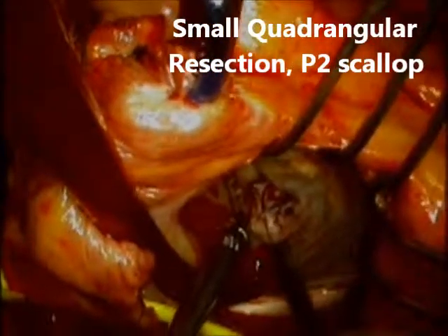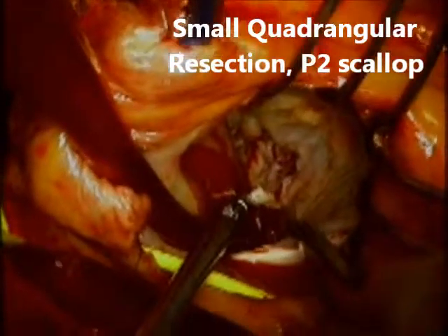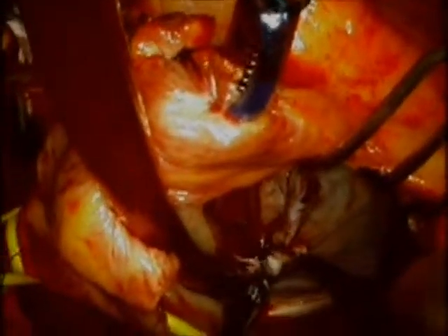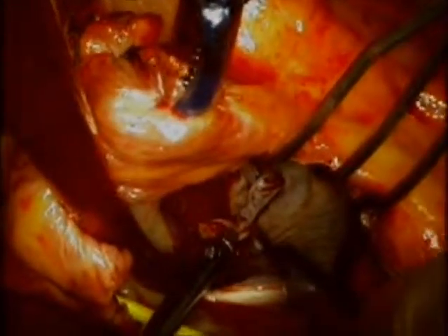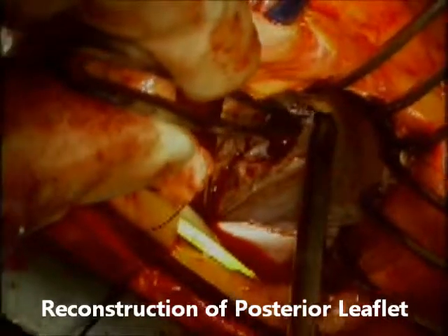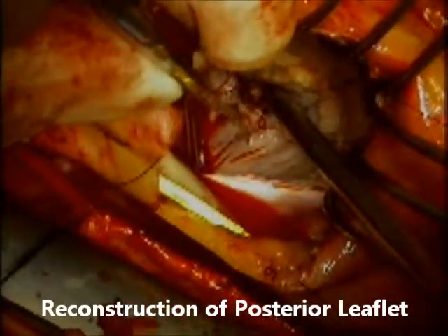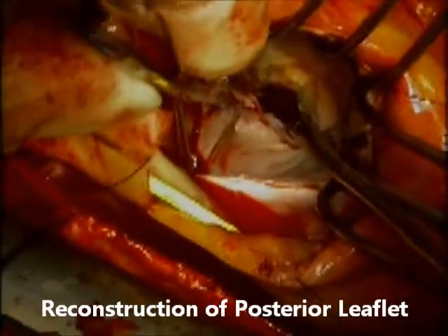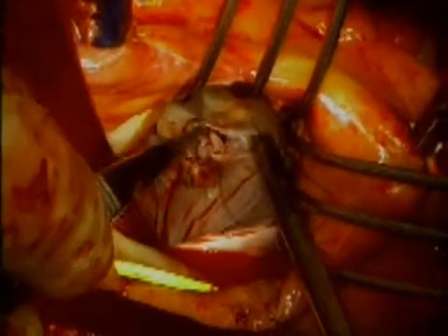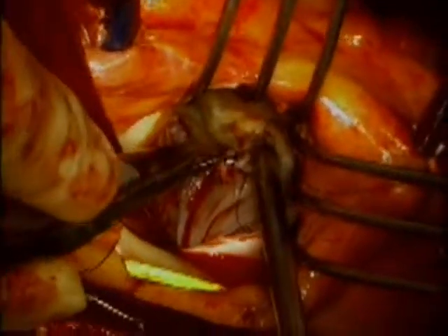We proceed with a small quadrangular — almost a wedge — resection of the P2 scallop, sparing any other chordal attachments from P1 and P3 scallops, which will be useful in keeping the posterior leaflet at the proper level of coaptation. Once this is removed, we reconstruct the gap between the P1 and P3 scallop using figure-of-eight stitches, placing them in a way that inverts the cut edges of P1 and P3 so they stay on the ventricular side of the posterior leaflet, giving a smoother apposition plane between the anterior and posterior leaflet.